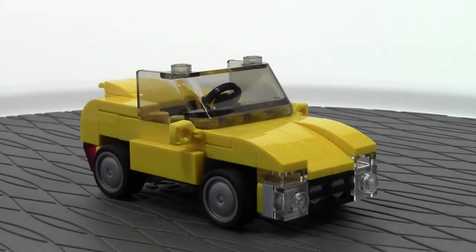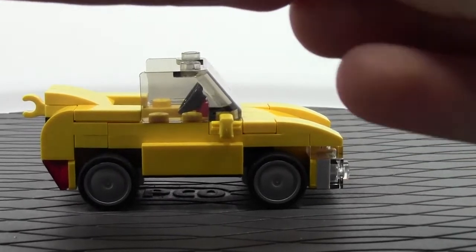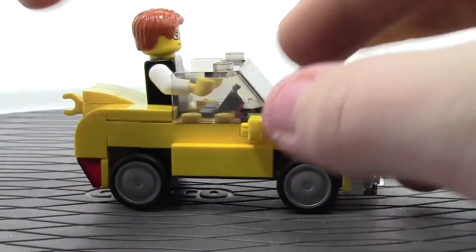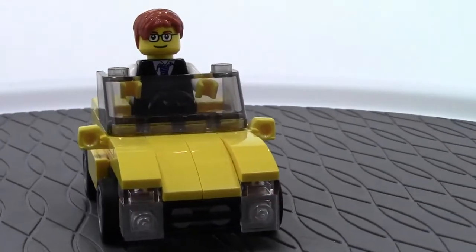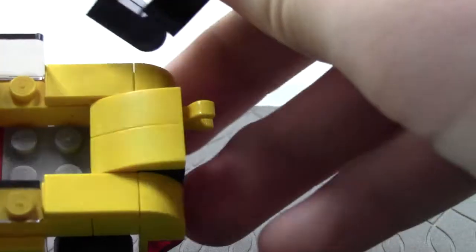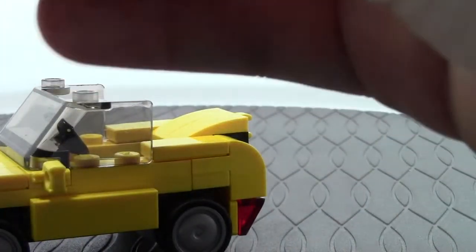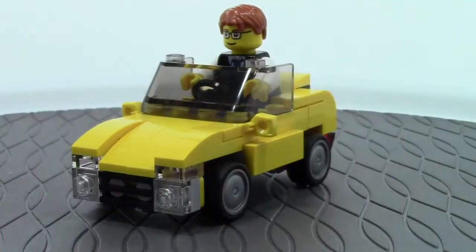We'll show you what the figure looks like when you put it in. I just grabbed a random figure — it doesn't necessarily mean that's this figure's car. Any other figure will be the same size. You can clearly see that the windshield does not even cover his torso. So this is like a convertible where he stands up high. It's because there's an extra plate in here, but the instructions call for the plate.